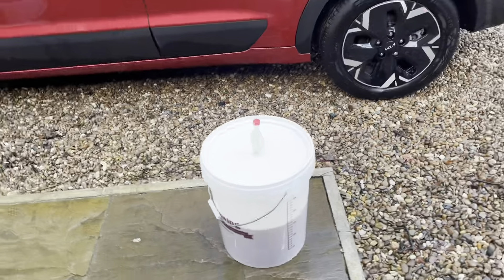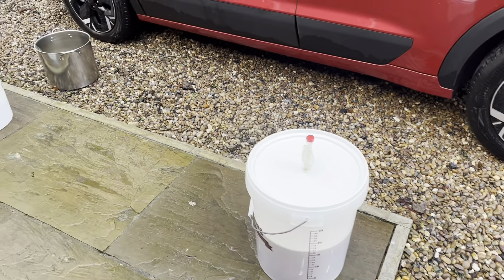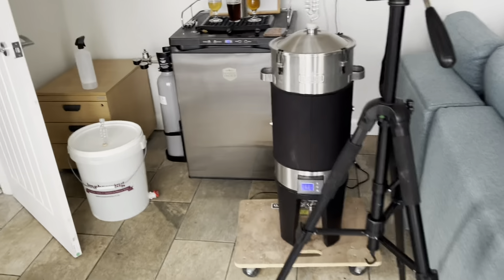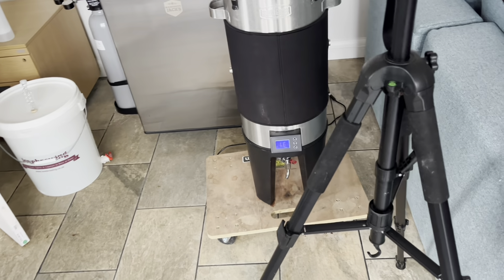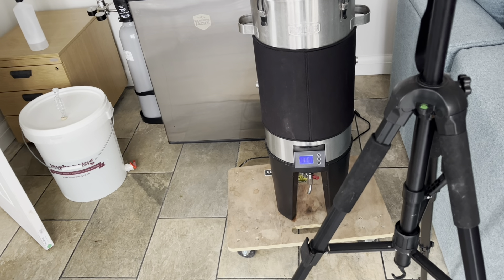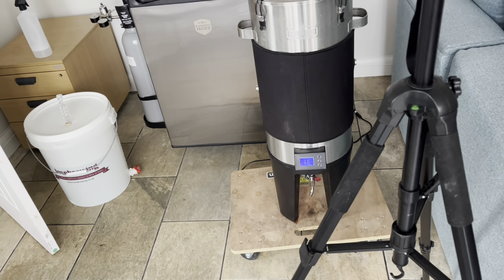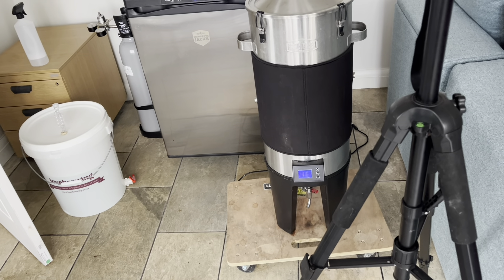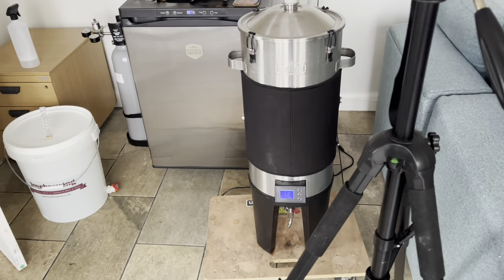Okay everybody, brew day's finished. I split the batch into two: 17 litres in one vessel finished at 1.050 OG, which is a couple of points higher than Brewfather said. And I put about 21 litres in the conical. The problem was I didn't chill the wort down enough — it should have been 15 or 16 degrees Celsius but it was 25. I haven't pitched the yeast yet because you can't pitch it above 20 degrees, but it should cool quickly because it's very cold here.